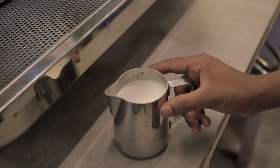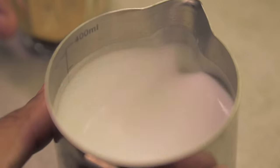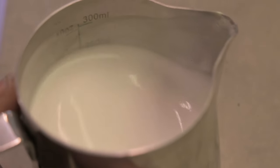Texture does, I would say, 70 percent of the job. By texturing I mean how you steam the milk and how you get the micro bubbles — silky smooth, very nice and creamy. It also makes the milk taste sweeter if you steam it well.